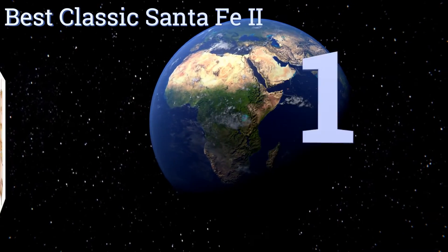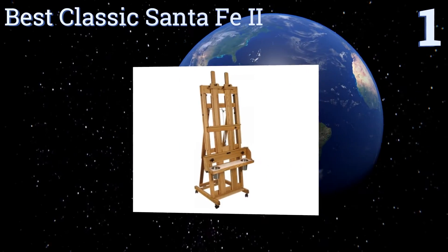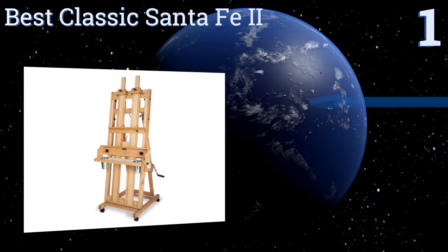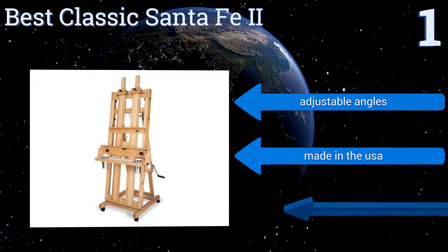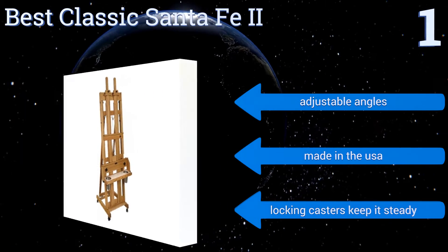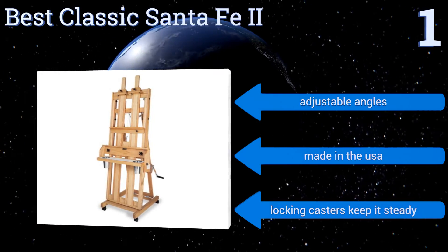And coming in at number 1 on our list. For the professional artist working with large canvases, the Best Classic Santa Fe 2 is a superior choice. Its large, double-mast H-frame is made from sturdy oak and supports up to 300 pounds, while its marine-style winch raises and lowers the bottom holder easily. It offers adjustable angles and locking casters to keep it steady. It's made in the USA.